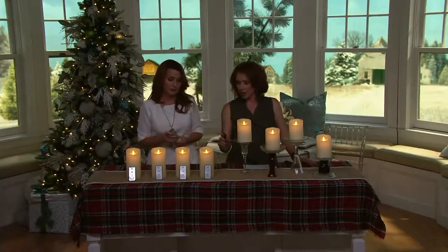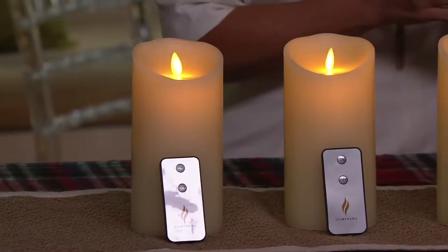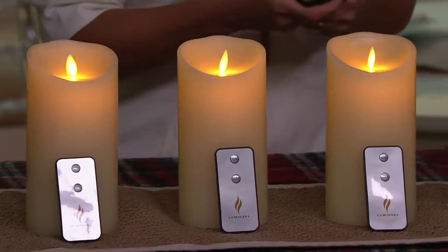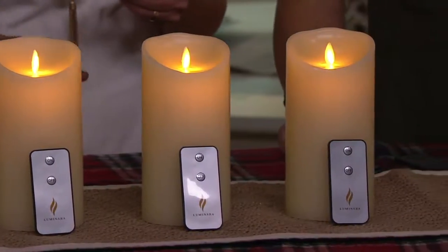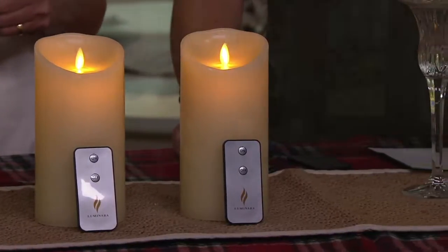We talked about this before the show — I said I have mine on timers, and you said you do yours on the remote because you think it's better for battery life. If you're not home, why are you turning them on and using the batteries? If you have them in a bay window, they're a great security feature because people think you're home when they see the light. But if they're in the interior of the house, I'd like to save that battery life, so I just use a remote control.